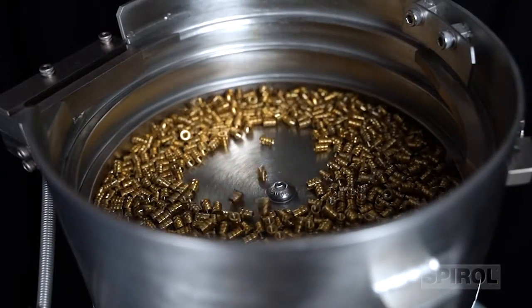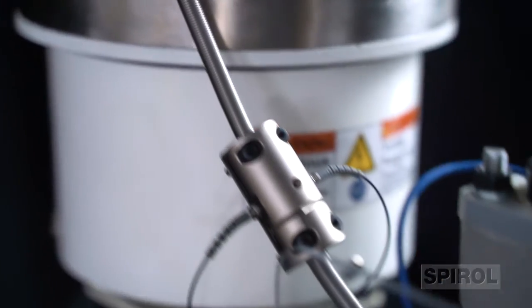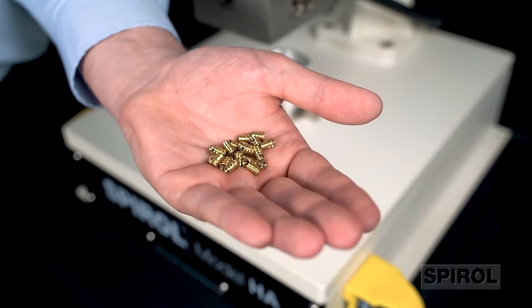Equipped with a vibratory feeder bowl, the insert is automatically delivered to the installation site, eliminating the need for the operator to handle the insert throughout the entire installation process. This is particularly helpful with small or asymmetric hard-to-handle inserts.